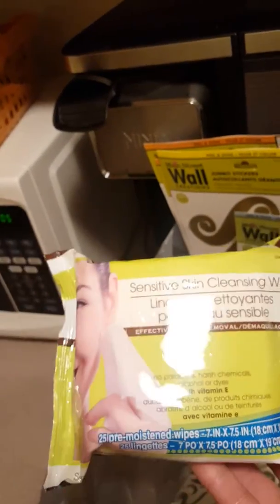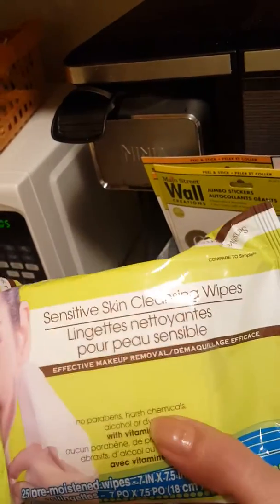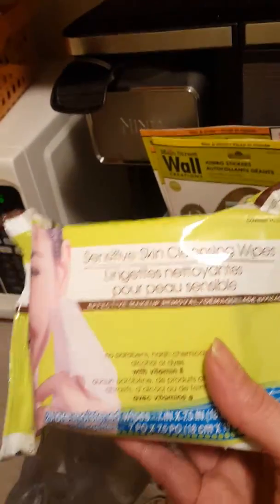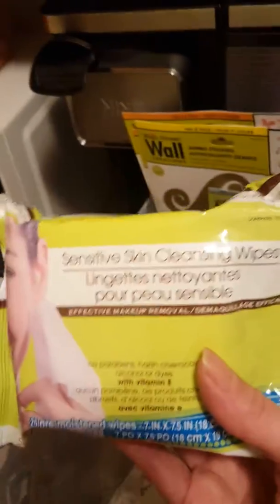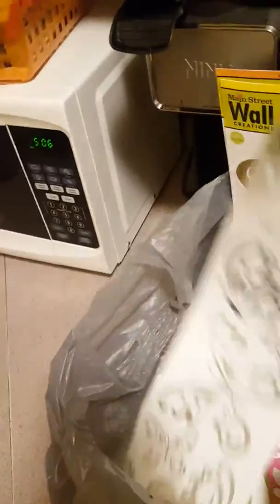This is cleansing wipes. If I'm out of my usual shine wipes, I definitely go for natural ingredients. I'm sure it's not the same exact quality, but anything gentle works.